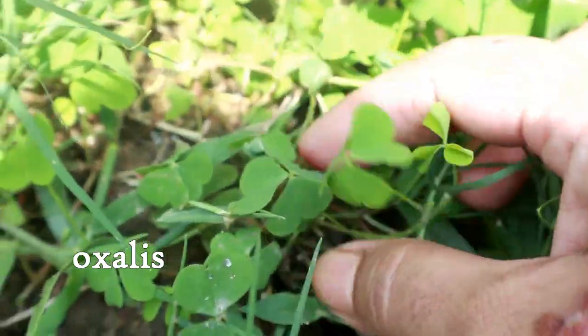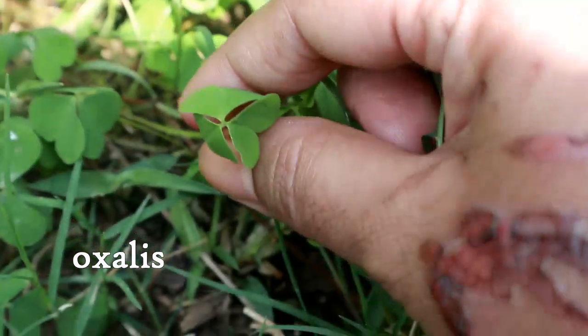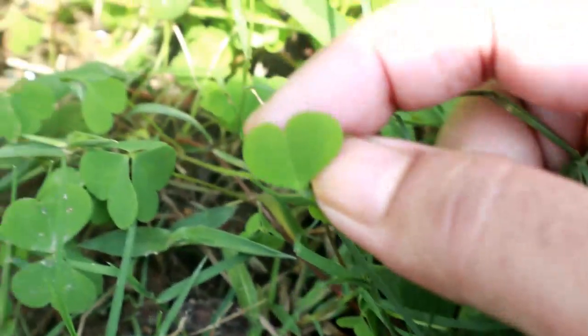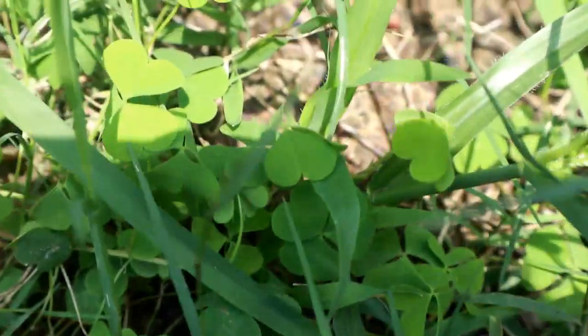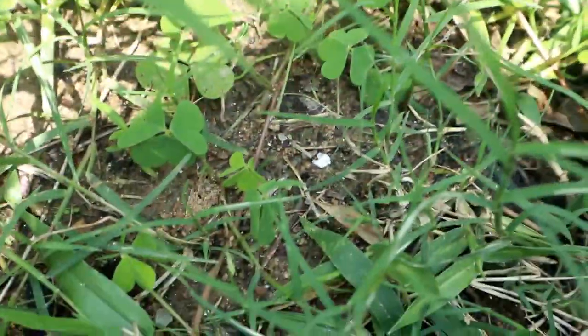Oxalis usually have heart-shaped leaves. Let me show you — you can see this one. These have wilted away because of the sun, but they look really pretty. There's a whole bunch of them here, with a lot of oxalis growing in between the grasses.